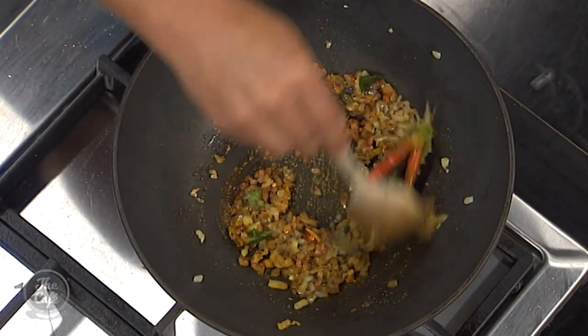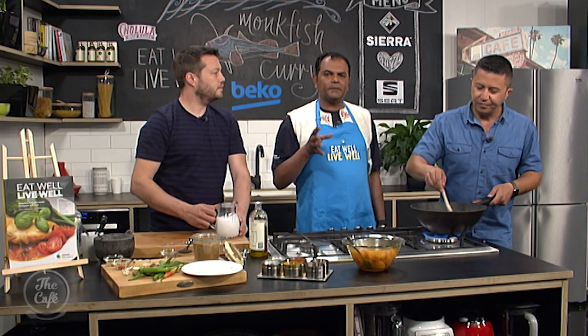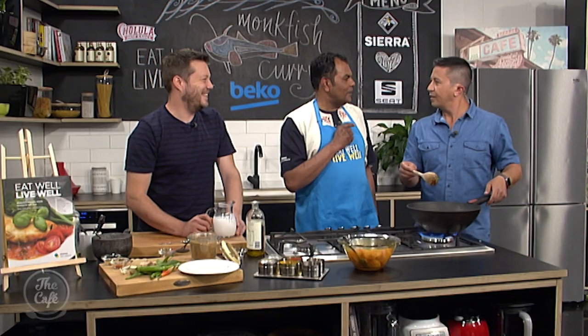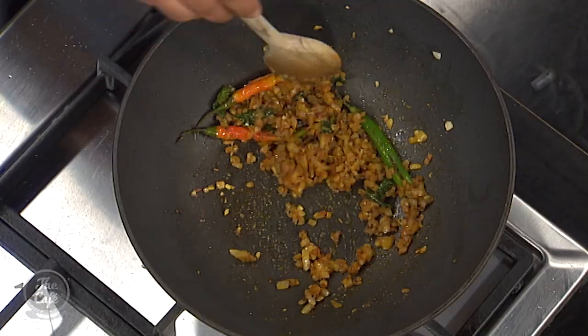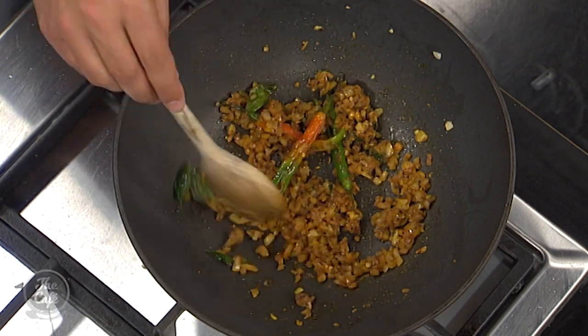What would you serve this with? In the recipe book I call for brown basmati rice, which is really good for you. But today I've brought in some string hoppers, which are made of red rice flour — we do them in Sri Lanka. They're basically steamed little noodles that stick together. That's a breakfast item I brought in.